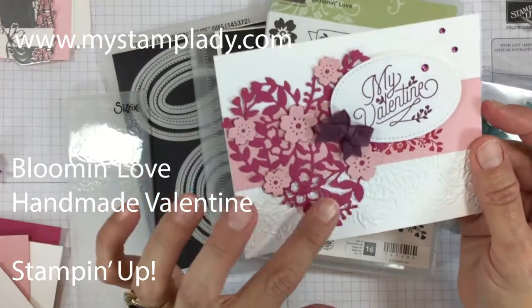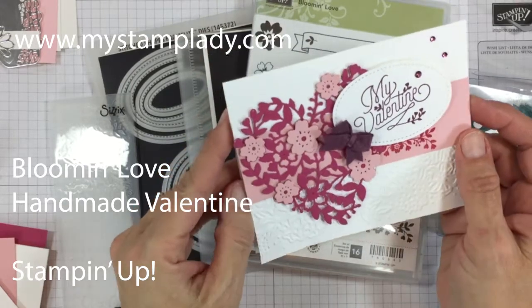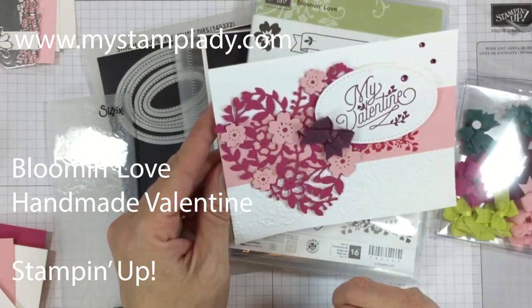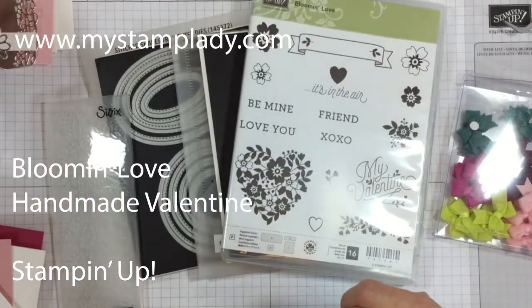Hello, it's Chris from MyStamplady.com and I'm here with this handmade valentine. I have the Bloomin' Love with the coordinating Bloomin' Hearts Thinlets and the Biddy Bows. So I'm going to go ahead and show you the supplies that you need.